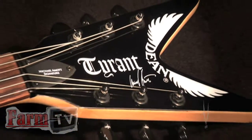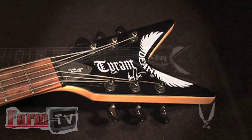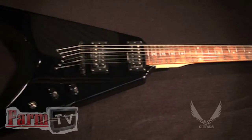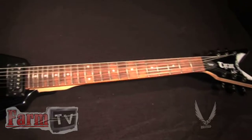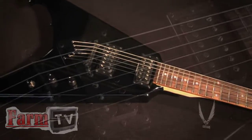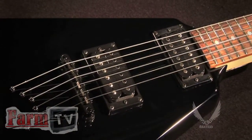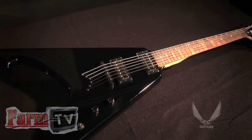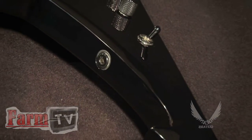The Michael Amott Signature Tyrant X is the newest addition to Dean Guitars' Tyrant series. Built to Michael's exact specifications, this is a rock-solid guitar featuring the Tyrant's signature V body shape. This guitar is equipped with two high-output DMT-designed humbucking pickups, each with their own separate volume controls, as well as a three-way pickup selector switch.